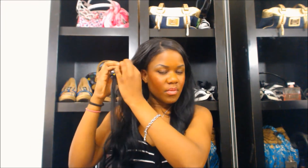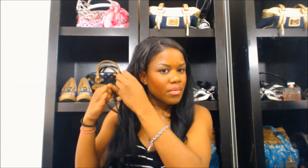So first I am taking a piece of hair that I want and I'm just sectioning it off to see where I want to place it across my forehead, and then I am starting to braid the hair just like so. It may take a few minutes depending on how long or short your hair is, but I'm just braiding it just like this.